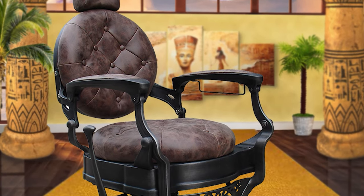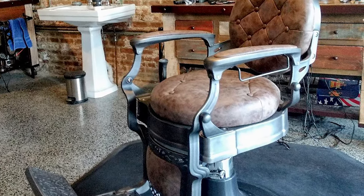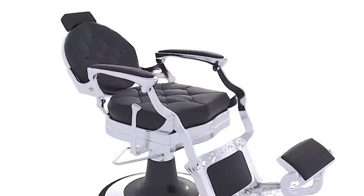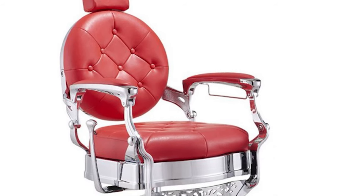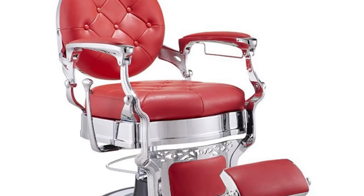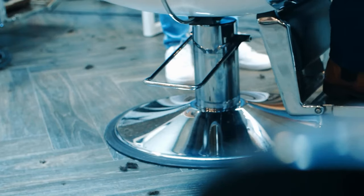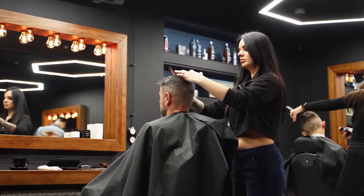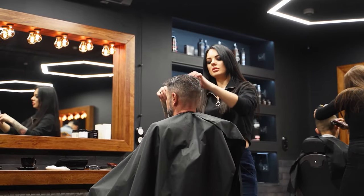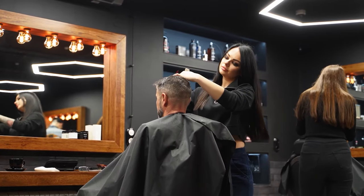It may have the looks and the features to match its price tag, but still to be priced at around $1,000 can raise a few eyebrows. It seems to have construction to last you a lifetime, but as this chair is relatively new to the market, we will have to wait a while for that to be true. This barber chair has classic looks with modern design and features. Its ability to handle weights up to 750 pounds makes it a heavy-duty barber chair. Barber shops have been around for centuries now and are likely to remain in fashion for at least the foreseeable future.